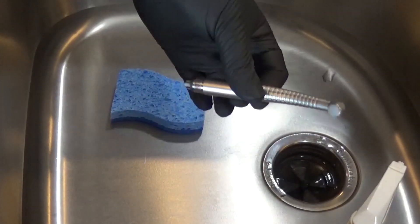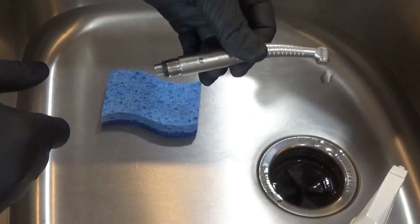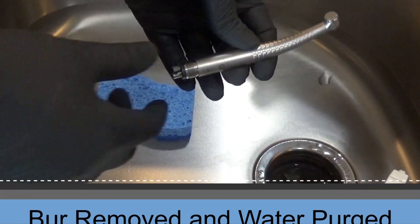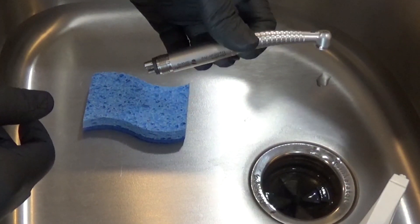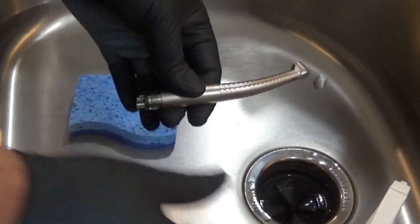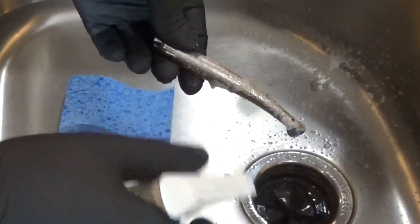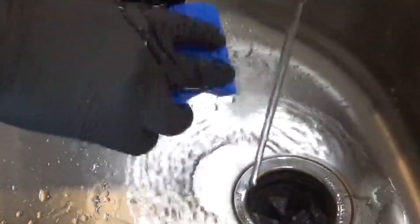For the washing portion of the process, we have our Tradition fixed back handpiece here. The burr has already been removed in the operatory and we've also purged the water on the unit hose for 30 seconds through the handpiece to purge any water out after the procedure. Now we're going to do the washing portion, starting by taking our Midwest cleaner and spraying it on the outside of the handpiece. You can use running water and a sponge to remove any debris off the exterior.